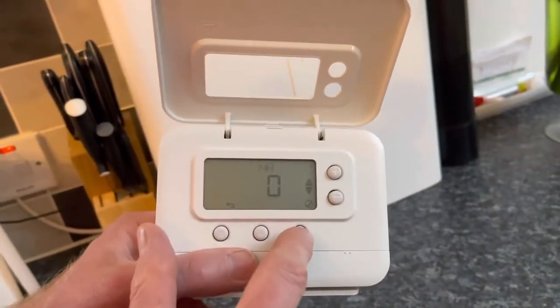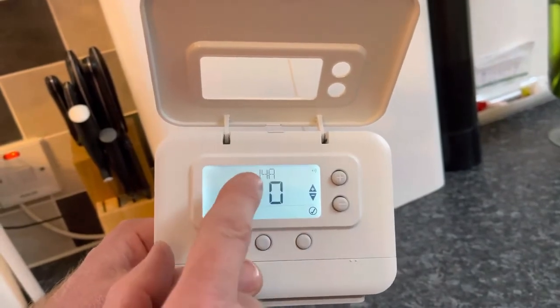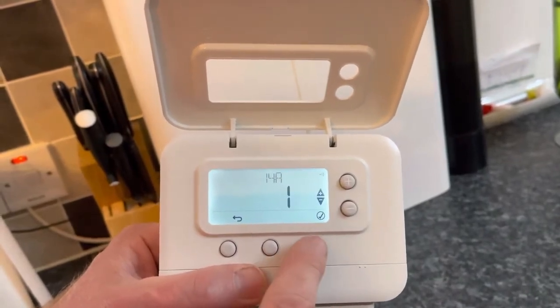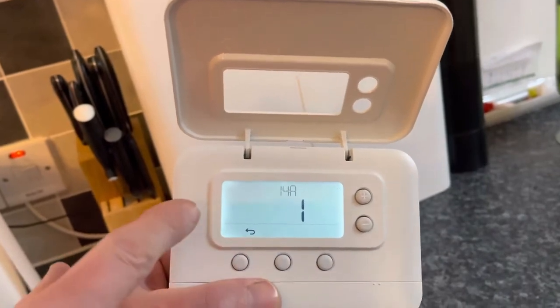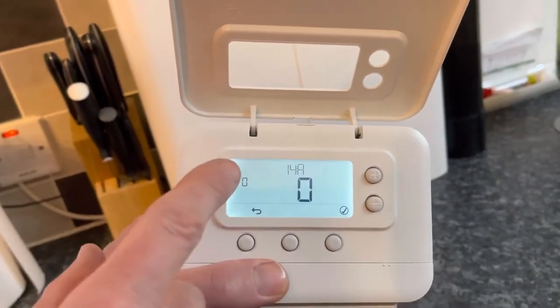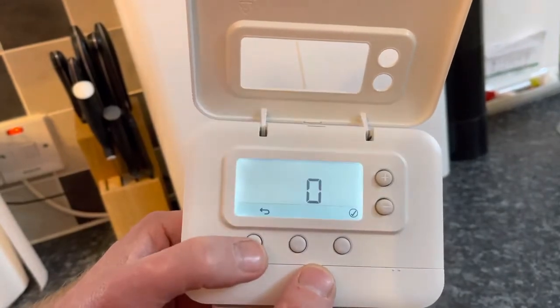Press the tick button to go from the flashing '14a' to the flashing zero, go up to one, and then press the tick button again. What will happen is you'll see a zero flash for a few seconds, and then you'll see a zero and a zero — the thermostat is now ready to pair.